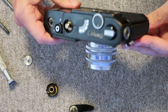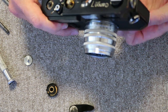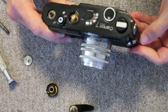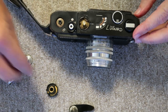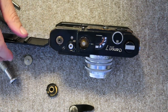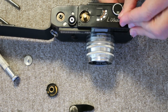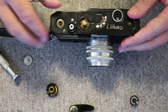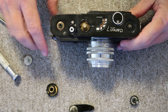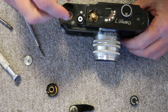The next thing is to remove the film rewind knob. This is easier than on the Canon P — on the Canon P you have to remove a screw from the fork, but on the Canon 7 they did away with that, so you simply just take it off.